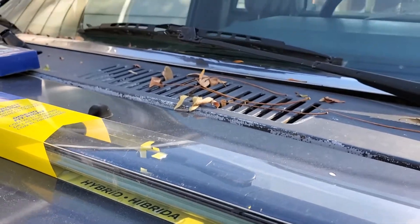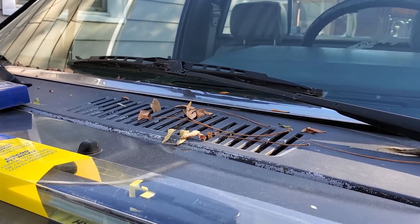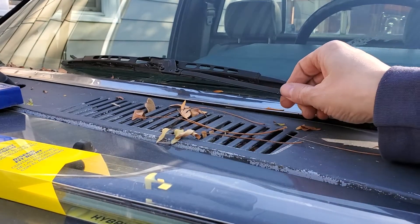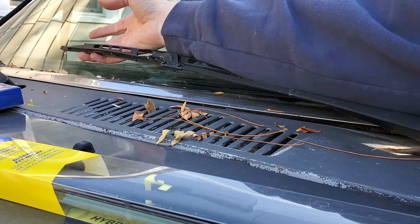Guess what time of year it is again? That's right, windshield time. Last year I replaced the ones on my Corolla, and while I have to do that this year, I thought this time I'd replace them on the 84 Toyota pickup.